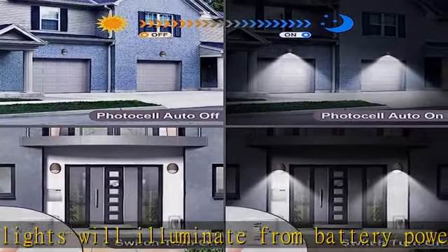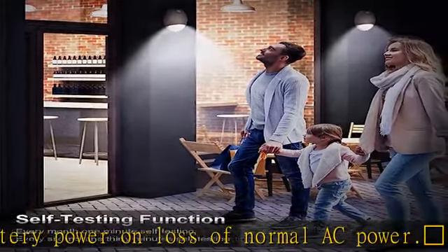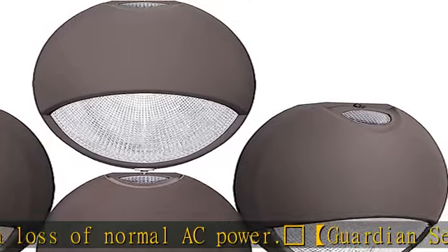Surface mount via an easy-connect backplate that fits most standard size junction boxes. Universal K/O pattern on backplate for wall mount.